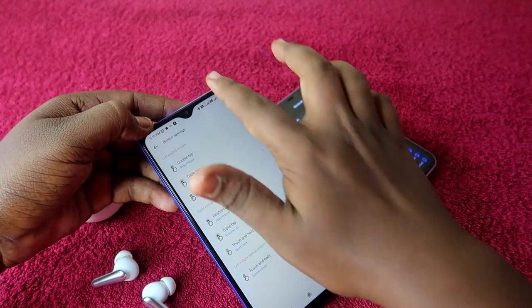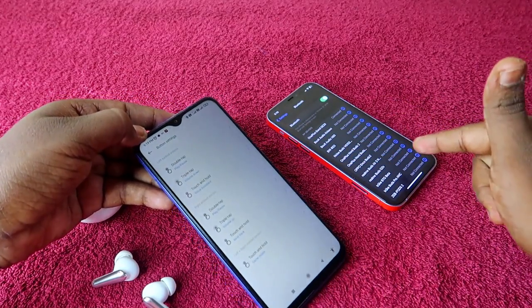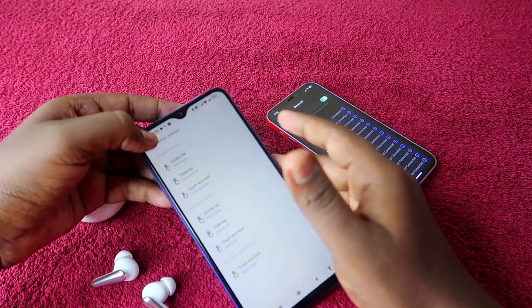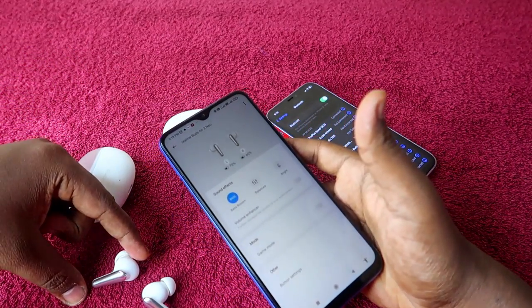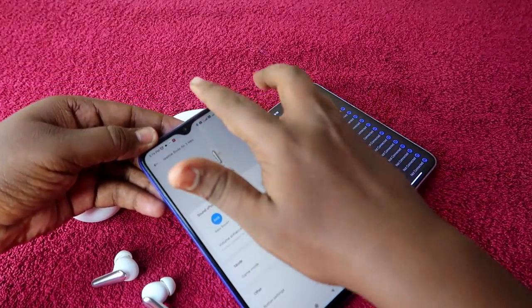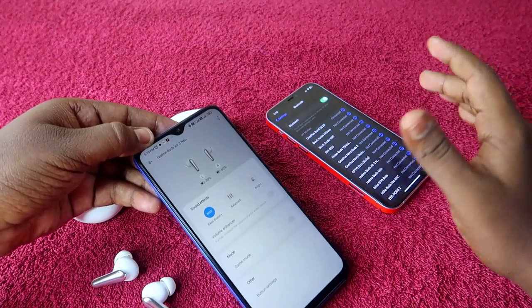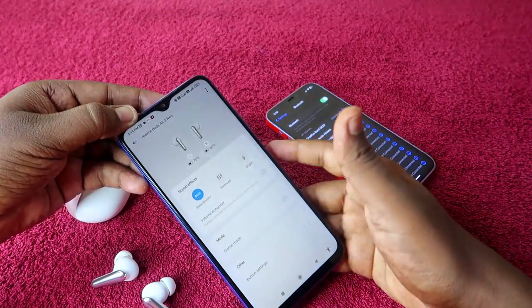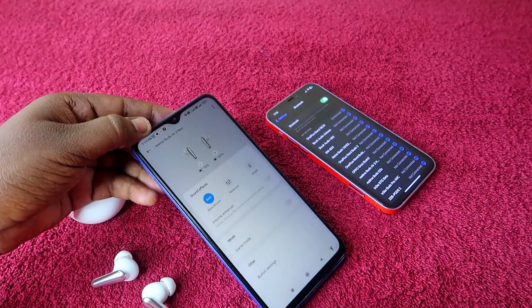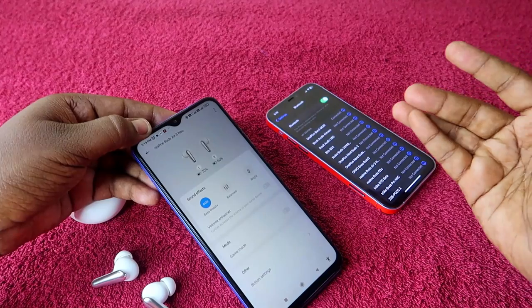Now just unpair the earbuds from the Android phone and pair again with your iPhone. All the changes made using the Android phone will be saved in the earbuds. Even after unpairing from the Android phone and pairing with your iPhone, the settings will always follow. The only thing to note is you should not reset the earbuds.